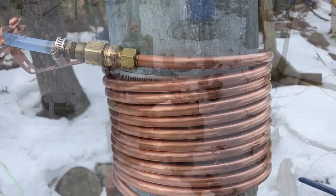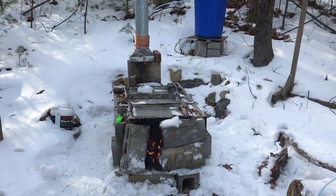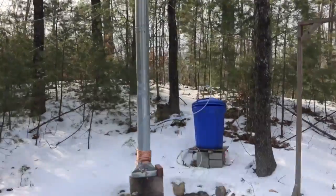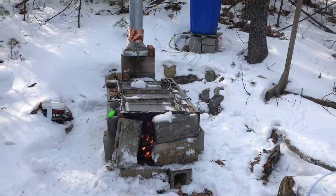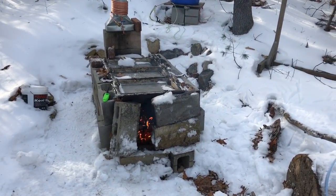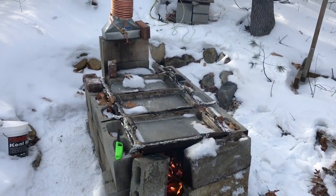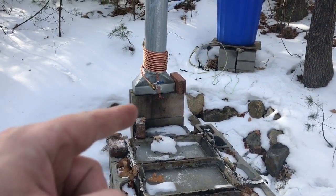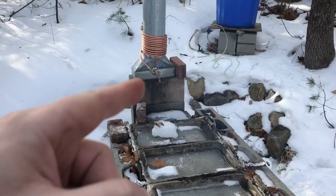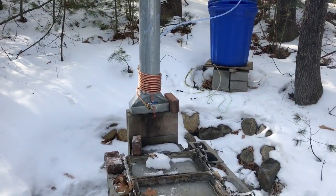I've got the fire going. I don't have my blower running right now so it's taking a little bit longer than usual to get the fire hot, but I do have smoke coming out of the pipe. It is taking a little while to heat the pipe up and the copper is not heating up just yet, but the fire is really going in there. There's also an extra section of chimney pipe — I'm thinking about taking that out so this heats up a lot more efficiently.